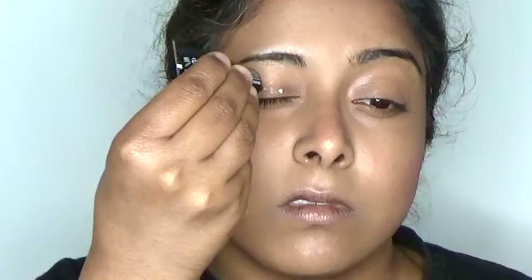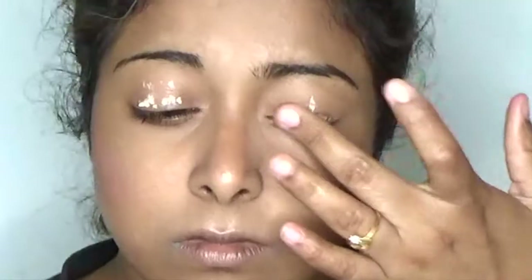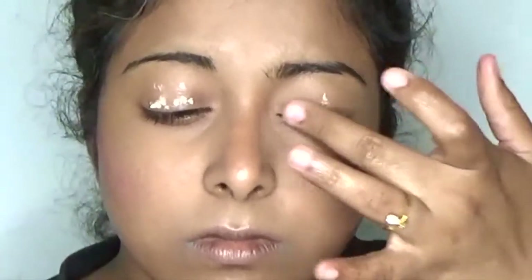Using Revlon ColorStay eyeshadow primer, blending it to my eyelid to start the eye makeup with a base. Primer makes your eyeshadow colors stay constant and if you have dark eyelids, it can also cover them.